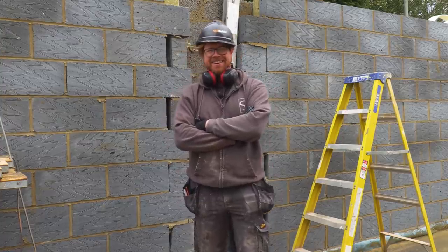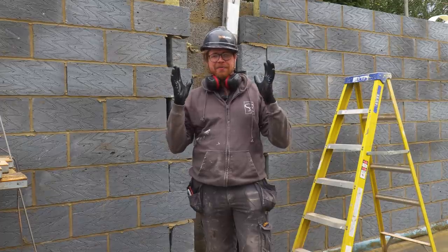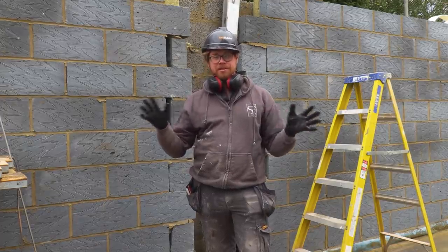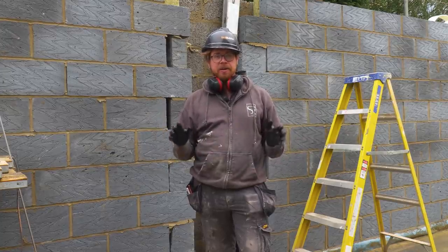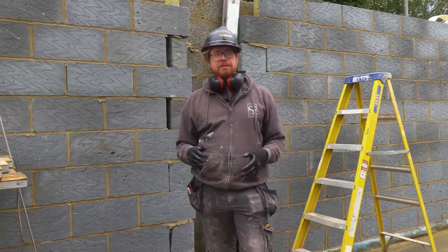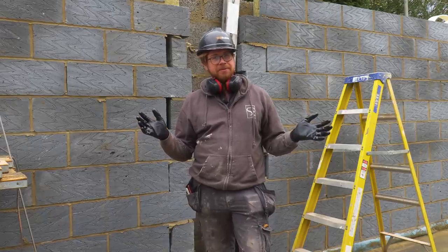So we've started a project and it's on a building notice, which basically means we can just start building. We don't have to have all of the calculations for everything put in — we can crack on with it and that can be added in afterwards. It's a fairly standard extension, nothing special — well, he didn't think so anyway.